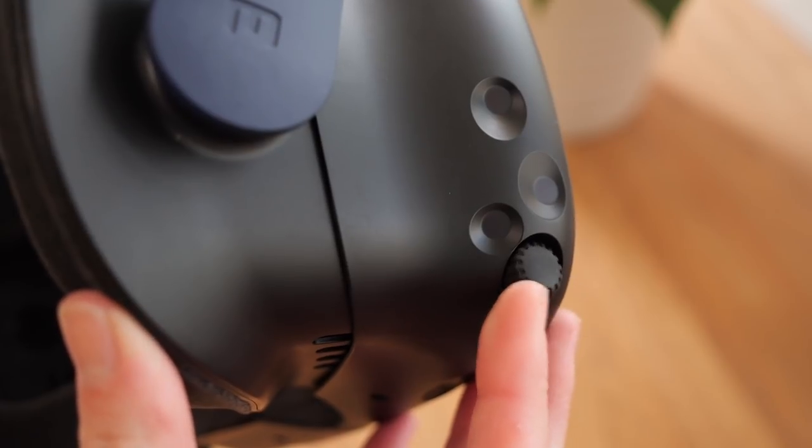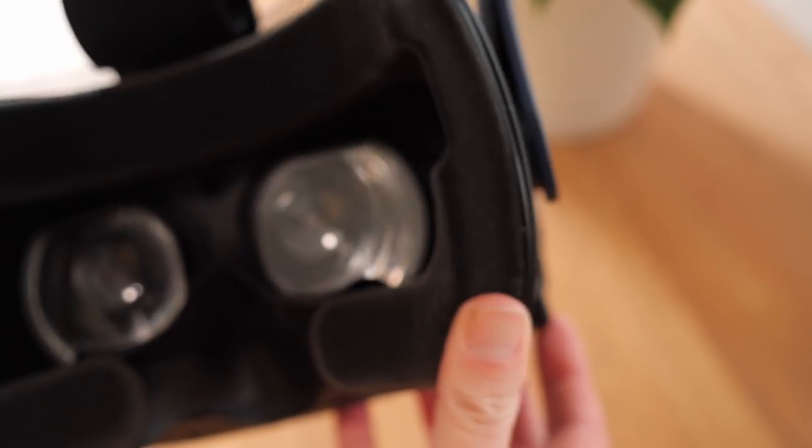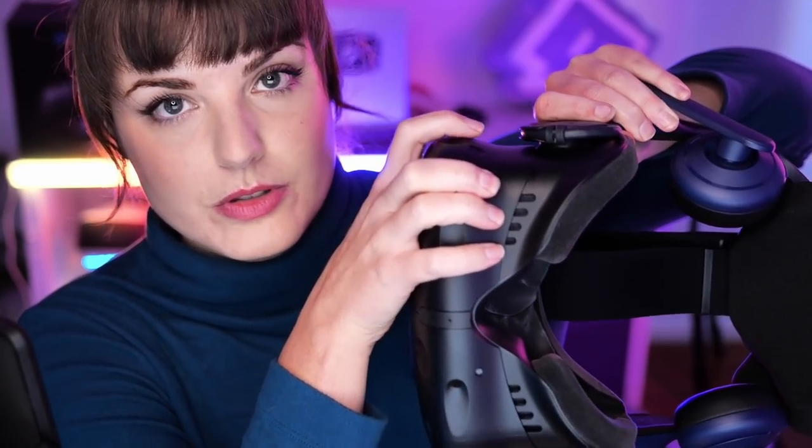For visual comfort, the Vive Pro 2 has an IPD dial on the side that moves the lenses closer or further apart to match the distance of your eyes. Compared to the Oculus Quest which only has three options for this, the Vive Pro 2 has a dial you can adjust to exactly how you like. There's also an adjustment for lens distance — how far the lenses are from your face — which I discovered accidentally. This is really good if you wear glasses, as there's a button at the front that pops the lenses further away from your face.